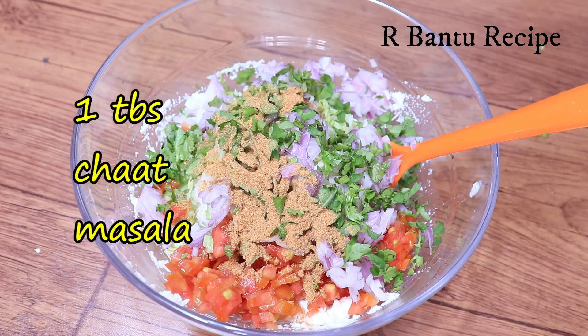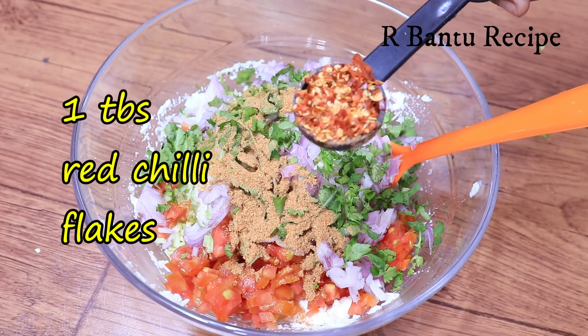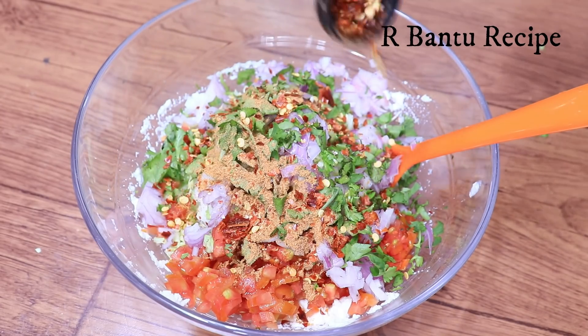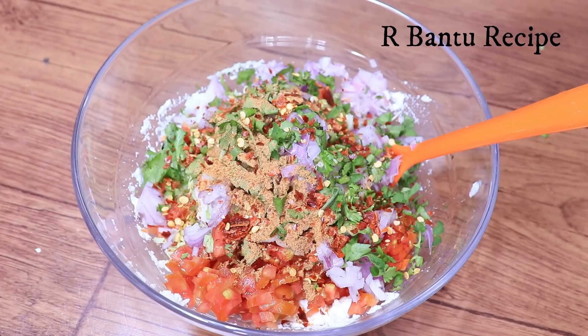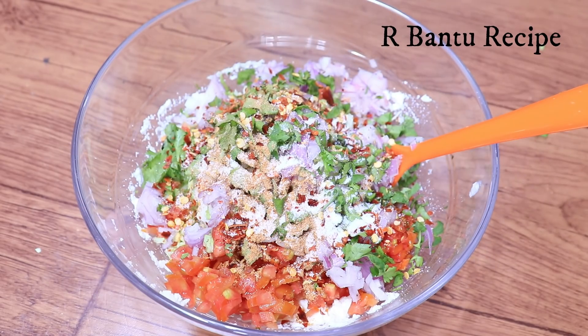Now we will add some masala — 1 piaja masala. It gives a great taste. If you are making it specially for children, you can skip the spicy masala. If you like it spicy, you can add some more. Next we will add a little butter to it.